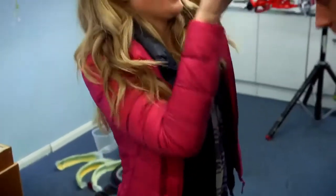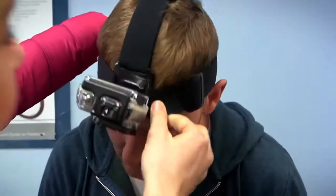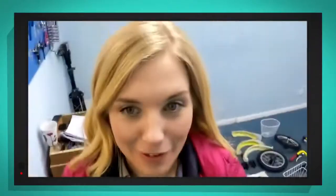So I'm going to put a special camera on Scott's head. By attaching the camera to Scott's head, we're going to be able to see what he sees when he's putting the bike chain on. Does that feel comfortable?